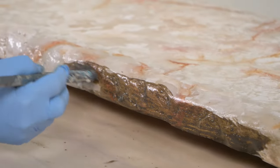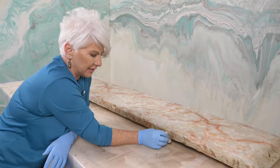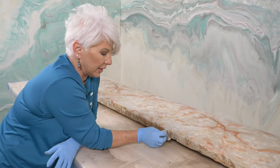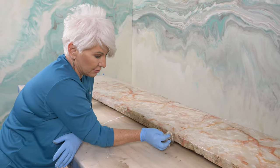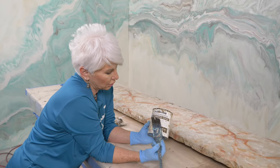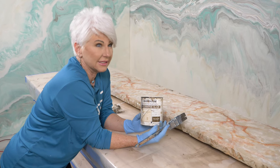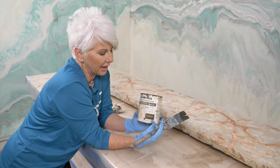The reason I'm doing this on this particular project is because I have a rock edge. Almost all the time I do a rock edge, I'm going to do a glaze because to me it makes that rock edge pop, makes it look 3D and more realistic. If I were doing a smooth edge I would never do this. I'm using Rust-Oleum Decorative Glaze, which I get at Lowe's — great price point. If I had to choose an all-time favorite I'd probably pick General Finishes Van Dyke Brown glaze, but this comes in a very tight second place.